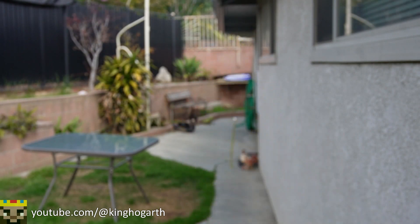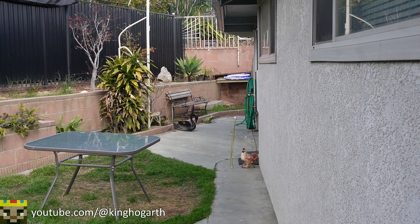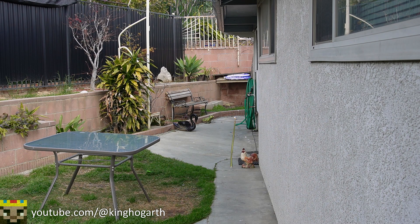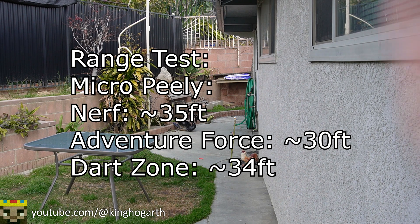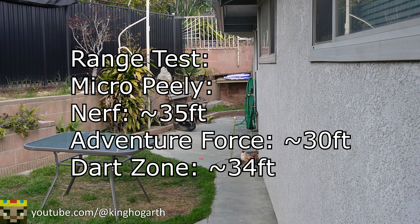We're going to start off with the Micro Peely, shooting three darts each, starting with Nerf Elite, then Adventure Force, then Dart Zone. Nerf was going around the 35-foot mark. Adventure Force was going a little shorter at around the 30-foot mark. Dart Zone was kind of making the 35-foot mark. So I'll say roughly 34 feet average.